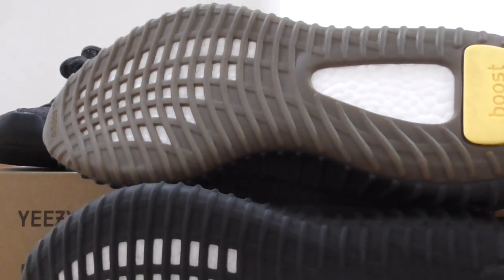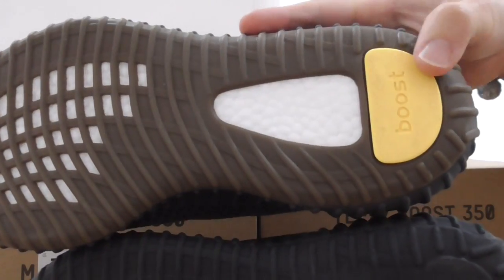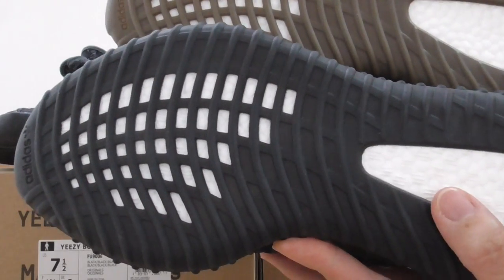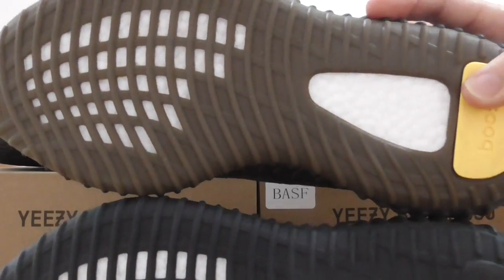And about the bottom — you can see the center reflective has a brown color bottom with yellow color on both parts. And the triple black has a black bottom. So both pairs have two different color bottoms.